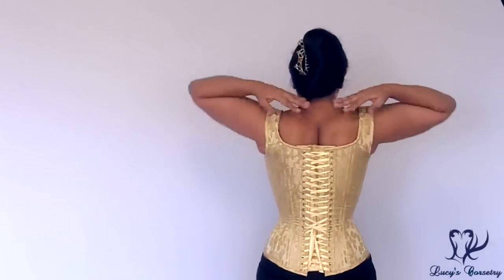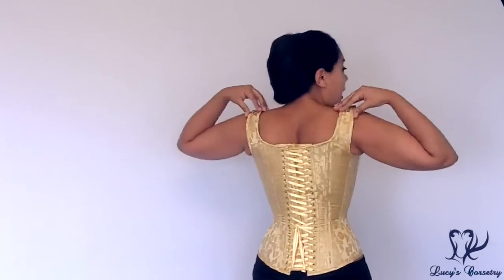Another thing you might notice is that the waist-to-top measurement is much longer in this custom corset than in any off-the-rack overbust corset. You can see it comes very high up into the underarm region — this is deliberate because I have a lot of squidge along the side and the back. The back is quite high as well.